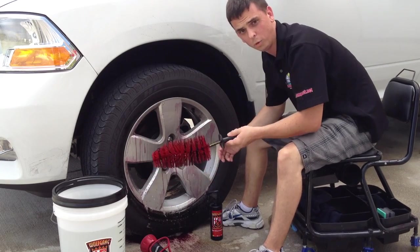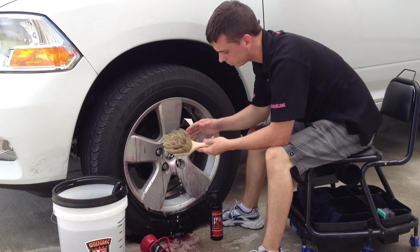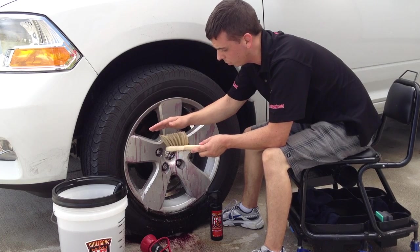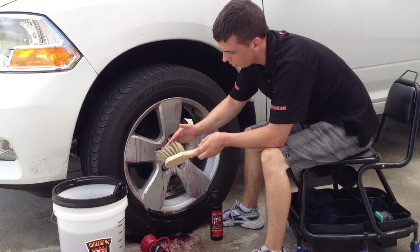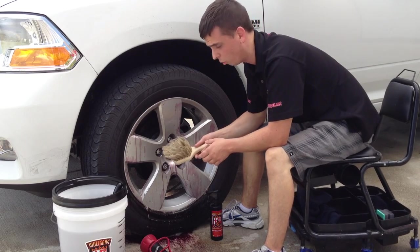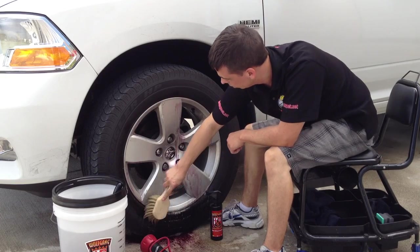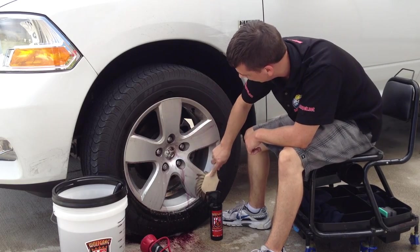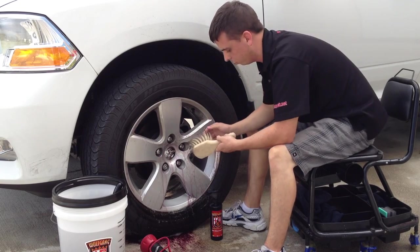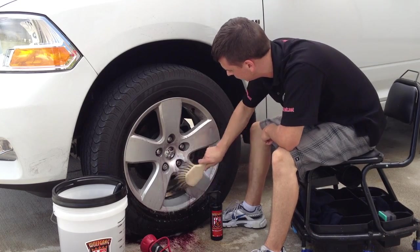Now that the wheel barrel has been cleaned, I'm going to grab the Montana Boar's Hair Wheel Brush — this is the 8-inch version. It's really soft with feathered boar's hair bristles, very gentle, and safe for all wheel finishes. Just one stroke was all it needed — just like that. It doesn't take a lot; you don't have to spend hours scrubbing. That's because when you use it in conjunction with a good wheel cleaner like this, a lot of elbow grease is not required.